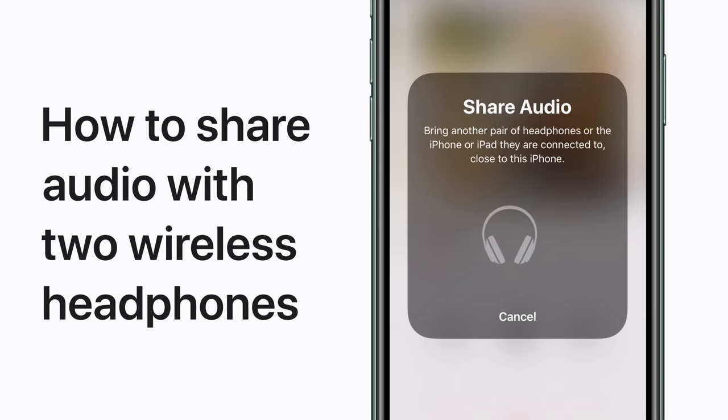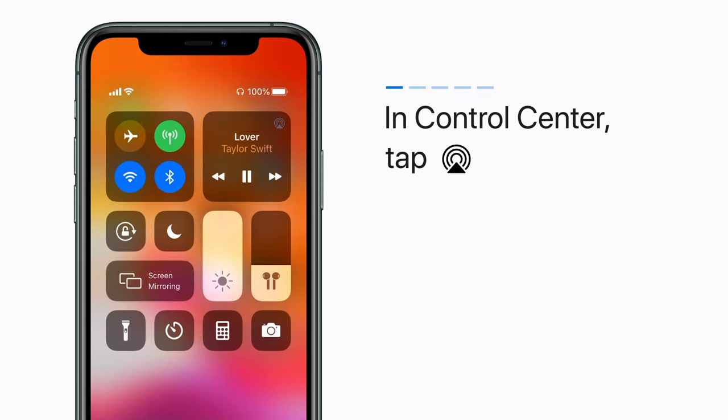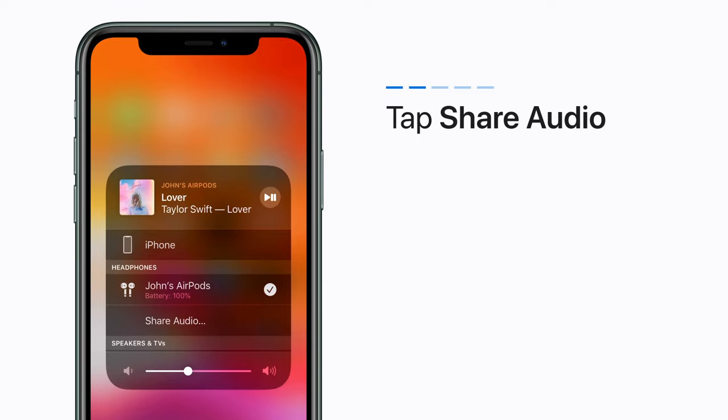Share your iPhone audio with two sets of wireless headphones so your friend can listen too. Here's how. In Control Center, tap the AirPlay Audio button. Tap Share Audio.